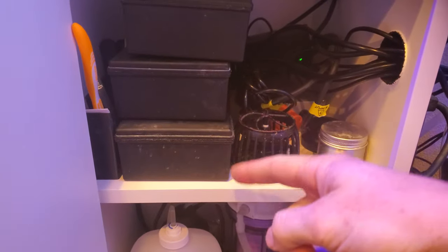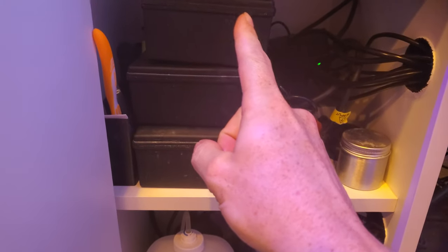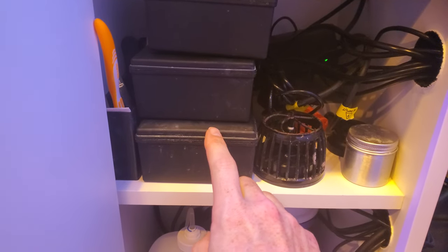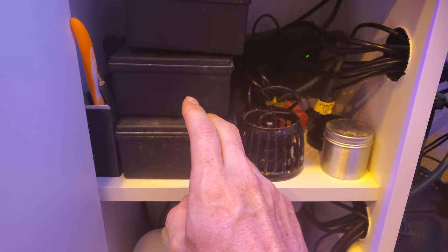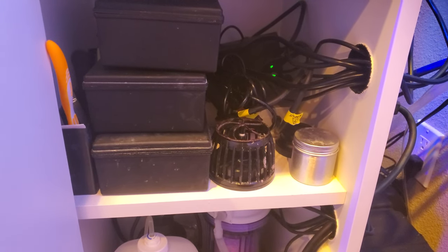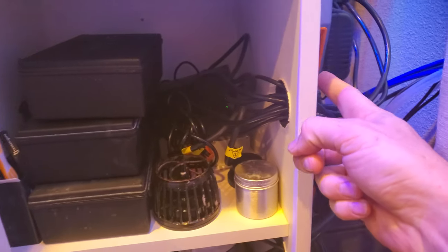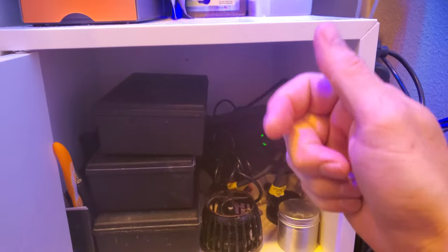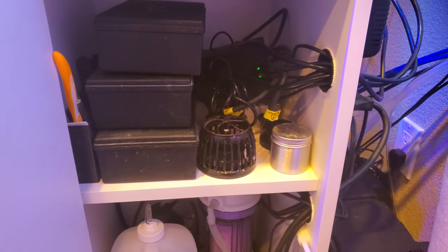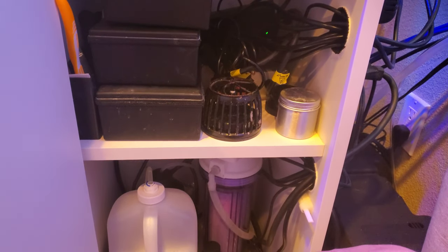I have my testing equipment: the Hanna nitrate, phosphate, and alkalinity — though I very rarely use the alkalinity one. I have a backup PMUP, and I use that to blow rocks off. I'll just hook it straight into the EB-832, click the outlet on with my phone, and blow rocks off and clean up before a water change.